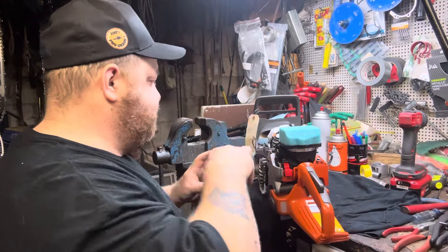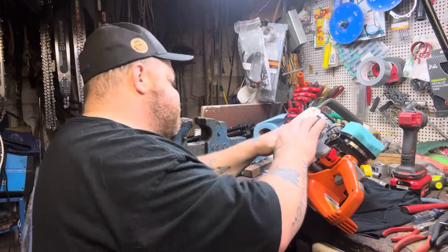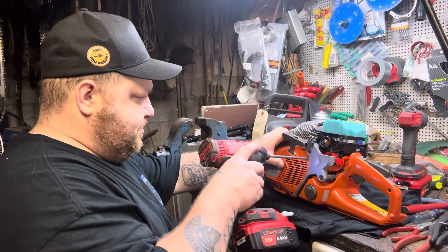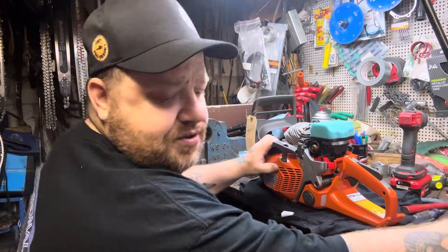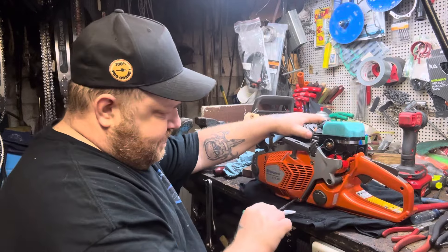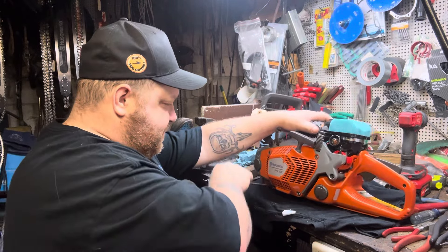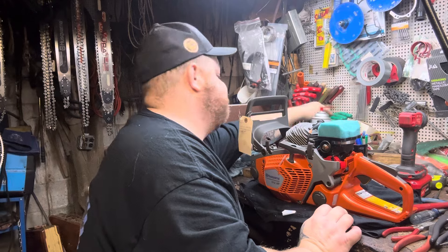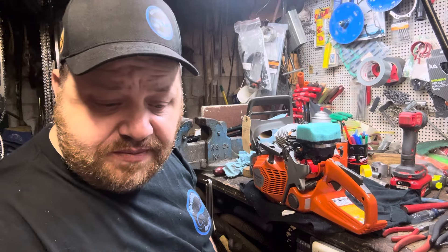So like I said, I'm still going to do the muffler mod. I want to run the stock muffler first because I know what it'll do with the stock muffler - what it's supposed to do, power-wise. I want to run it first, but I'm just not going to get to that tonight.